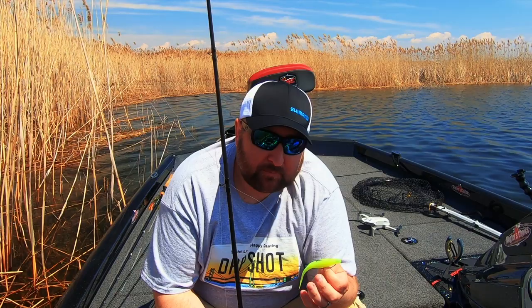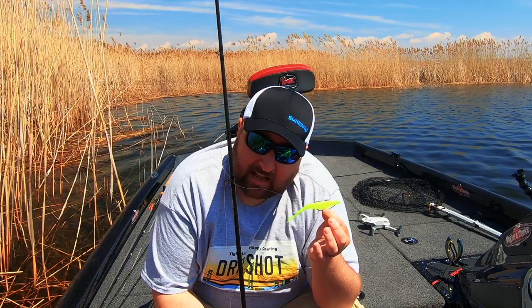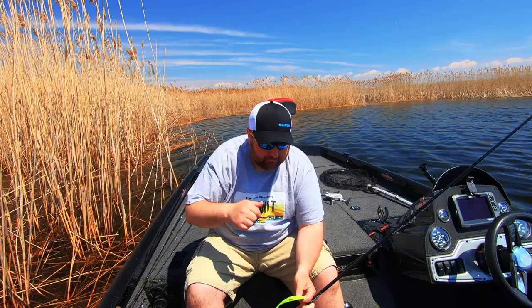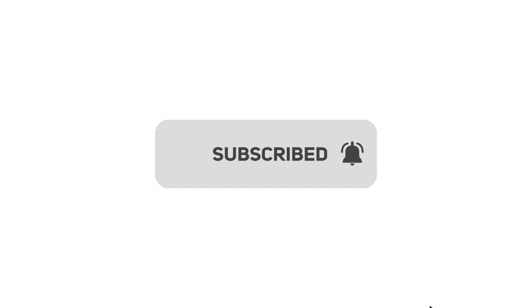Out here on St. Clair we'll actually put these on drop shots in the summertime as well. Thanks for tuning in — if you found value in this video, give it a thumbs up. If you're not subscribed, hit that red subscribe button and make sure all notifications are turned on. As always, tight lines and happy casting — we'll see you in the next video.